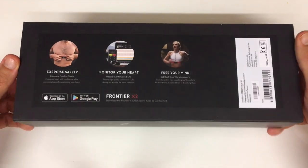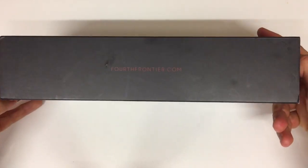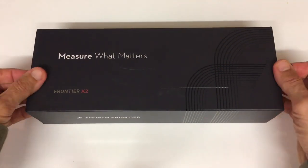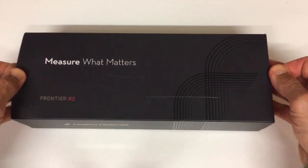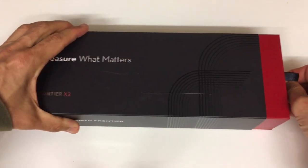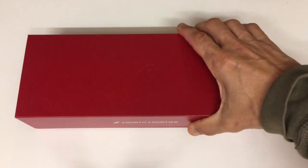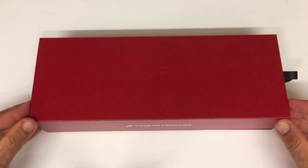Today I'm excited to share my experience with its successor, the Frontier X2. The new model claims to provide even deeper insights into heart health and performance, but at a price that might give some of us pause. In this video I'll be putting the X2 through its paces, comparing it to the original model, and discussing who I think this device is really for.